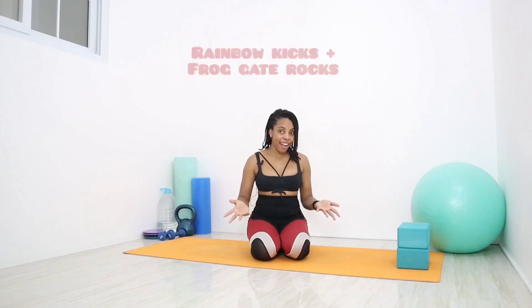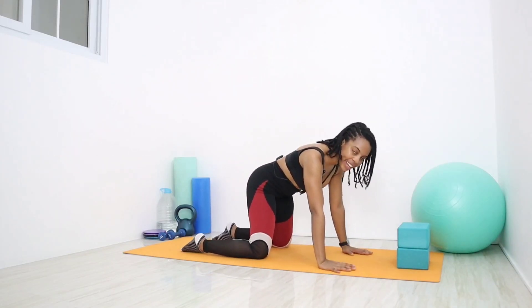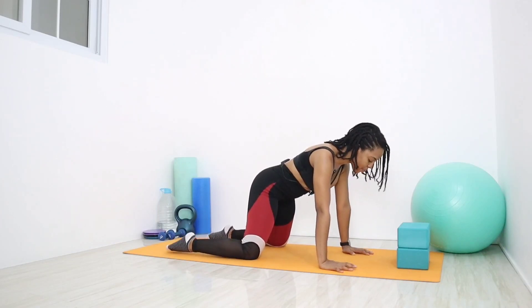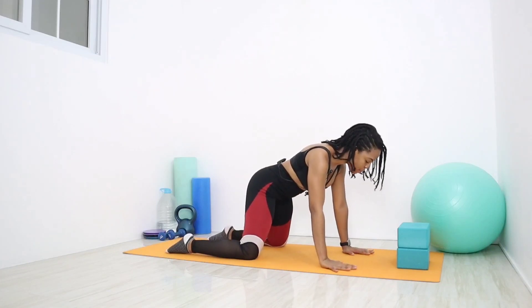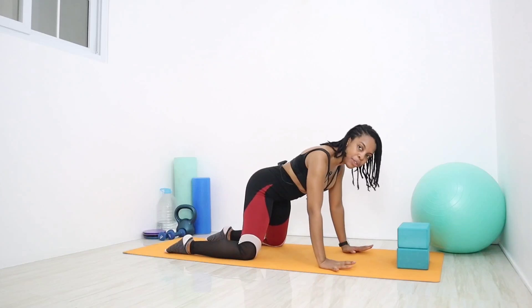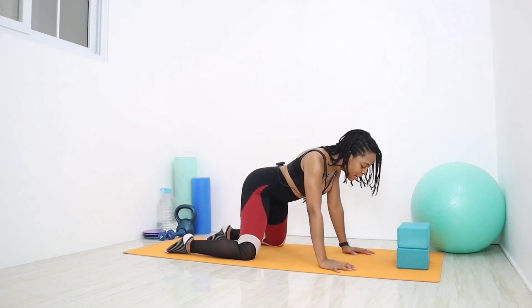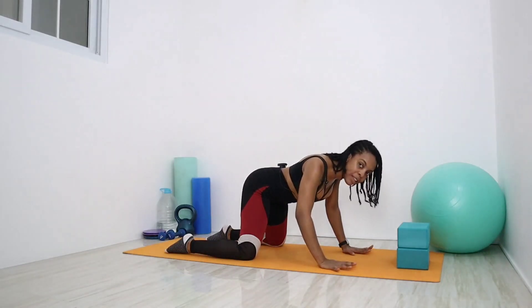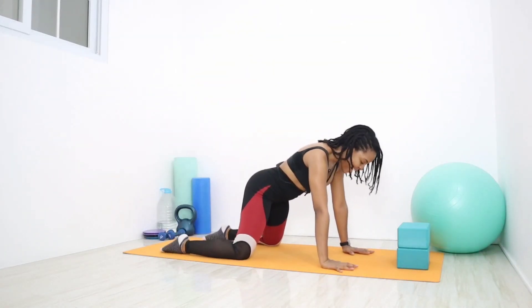We'll be doing six reps on each leg. To start, get on your hands and knees. Stack your hands under the shoulders, knees stacked under the hips, shins and the tops of those feet flat on the mat. Spread the fingers on both hands so your weight is distributed evenly through both knees and hands. Avoid sinking — push into the mat, pressing those shoulder blades up to the sky and keep that back nice and straight.